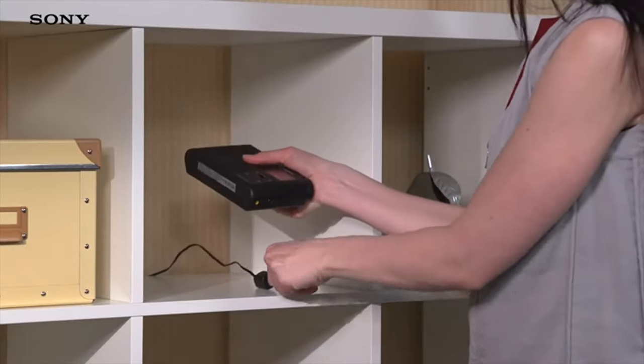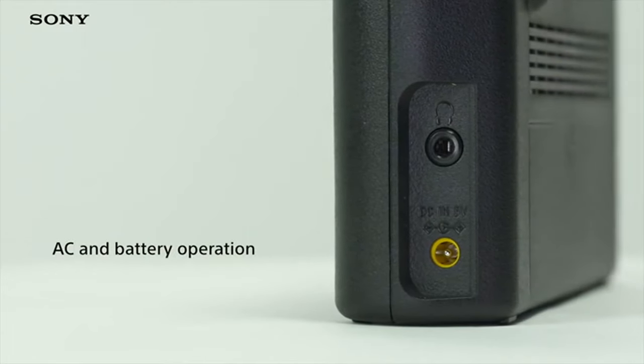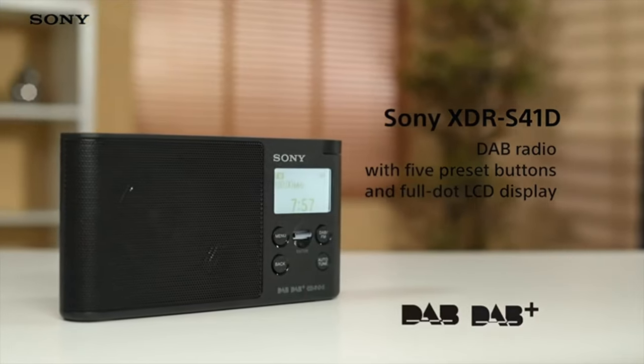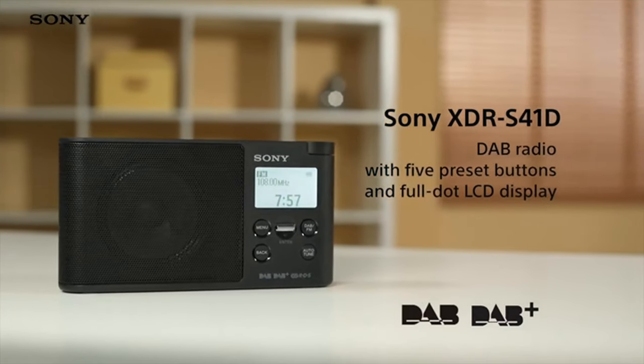Carry your favourite radio station with you anywhere around the house thanks to its flexible power options. Choose to either plug it into the wall with the supplied AC adapter, or use four AA batteries to make it truly portable. The XDR-S41D couldn't be any simpler to use, and its flexibility means you can enjoy your music anywhere in the house.